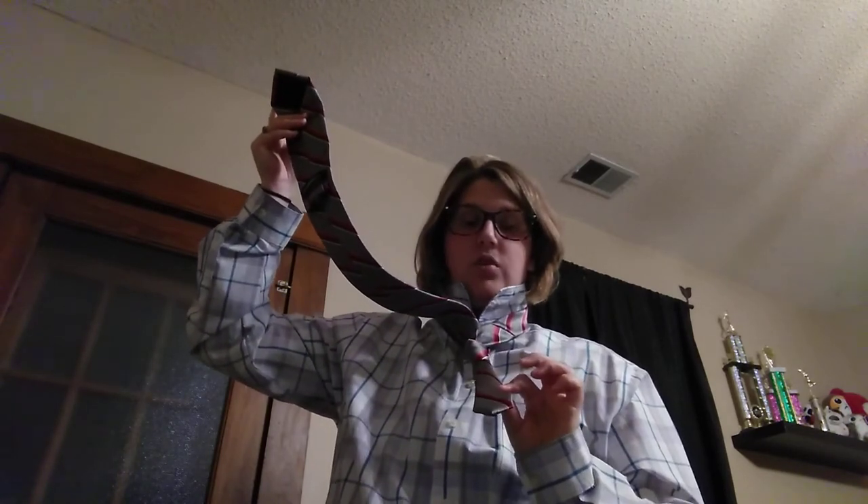Now the way this is similar to the Windsor is we're going to take our tie and put it underneath and through our collar hole, just like so. You've got your wide side and your narrow side. Once you have that done, you're going to have just a little hole right here. Take your wide side and push it right on through that hole. Then tighten it up and make sure it's straight. Once it's straight, go ahead and push your collar right back down.